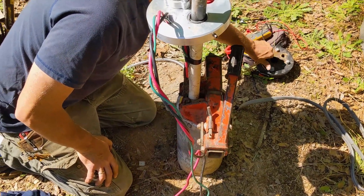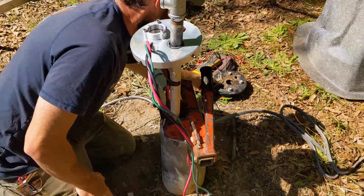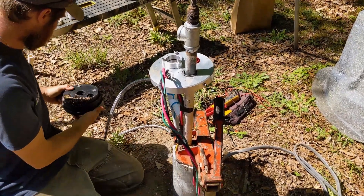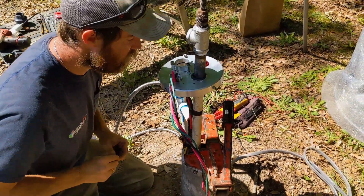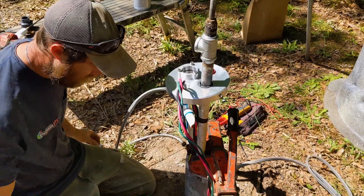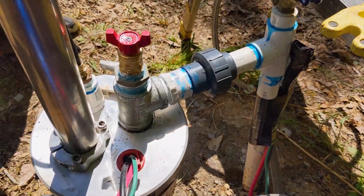We used their wire thingy — the strain relief — and we're about to set this down. A lot of times the static water level is pretty high and the buoyancy just lets you pick it up by hand, but this one's probably down 500 feet so it's a little heavy. We're going to use the back saver.